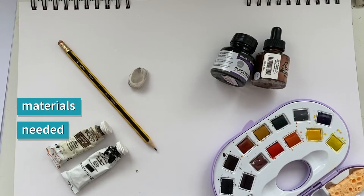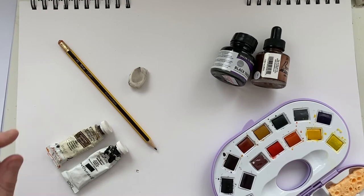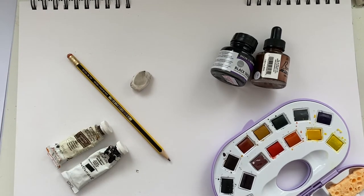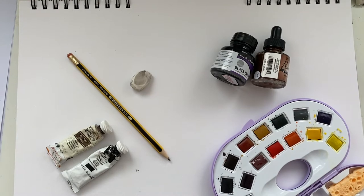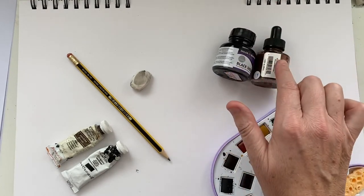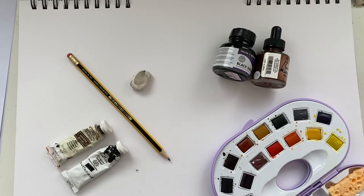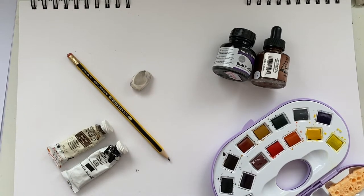Today we're going to use slightly different materials because it's a different technique. We'll sketch out with a pencil, so you need a pencil and an eraser. I'm going to use ink today because we're doing Rudy, and the only two main colors are black and brown. If you don't have ink, watercolors are fine, or normal poster paints — just add a lot of water so they're quite transparent.